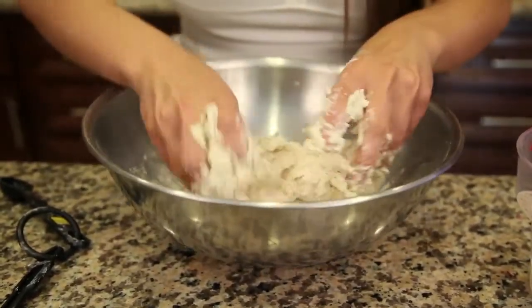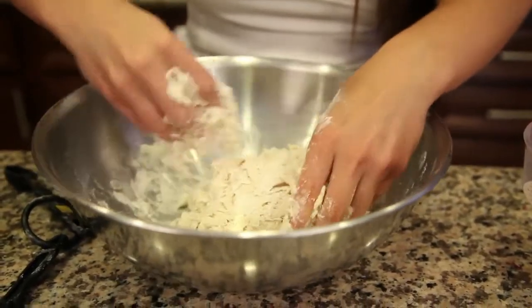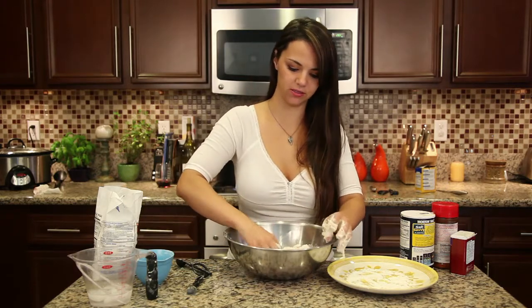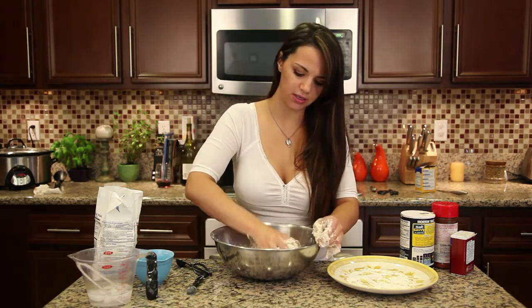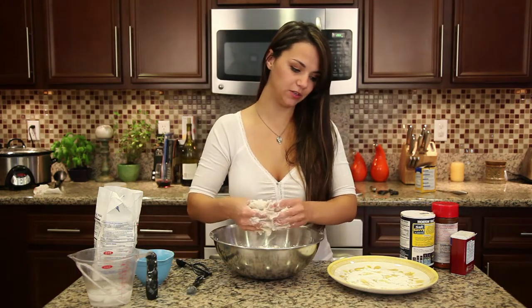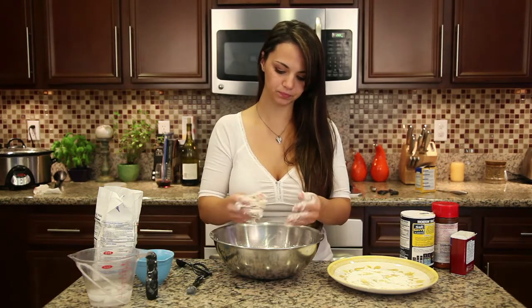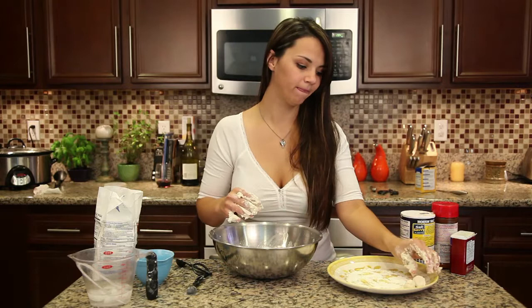It's going to form a nice ball — it won't be perfect but that's okay. I'm using some extra flour here. At any point in the process, if you need to add more flour or more water to get the consistency you want, feel free — that's just a starting point. What I've done is I've got a plate with flour on the bottom, and I'm going to break all of these apart into dumplings. Then when the chicken is ready I'll drop them into the pot. Just make nice little dumplings — I pull them apart and roll them a little bit. They don't have to be perfect.